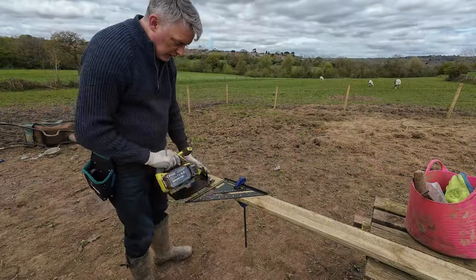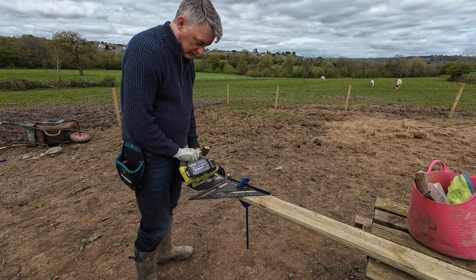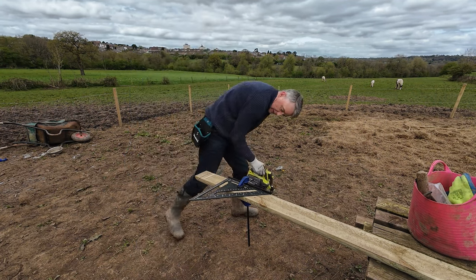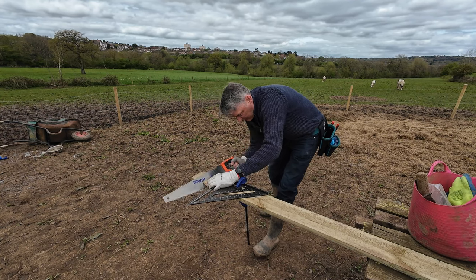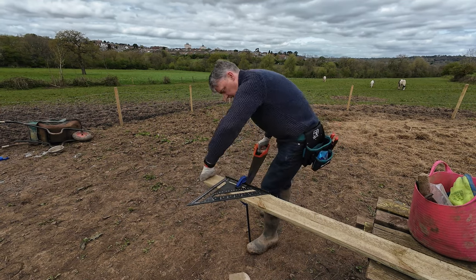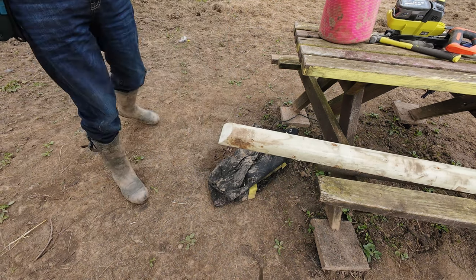That's the first one in. Moving on to the second. Simon's cut the two rails at 45-degree angles so that they'll fit at a 90-degree angle, giving us a 90-degree internal corner.